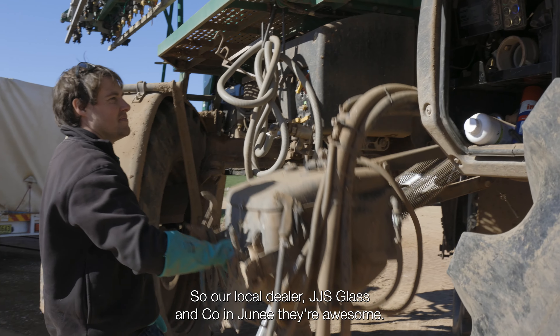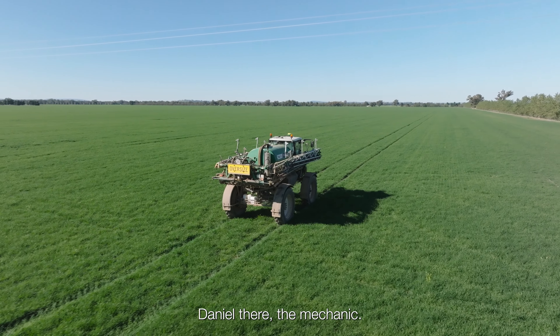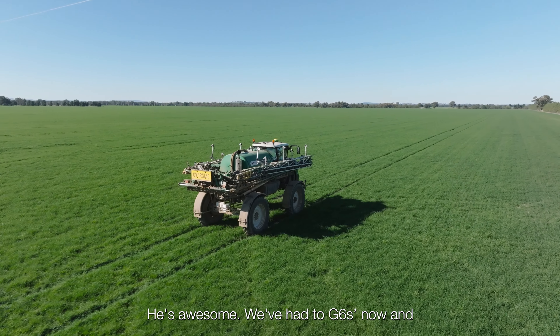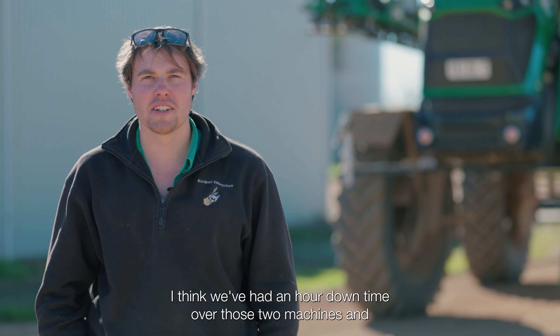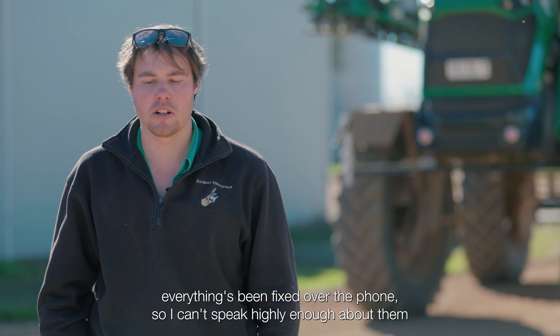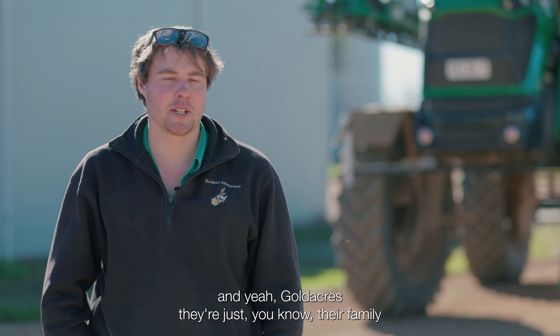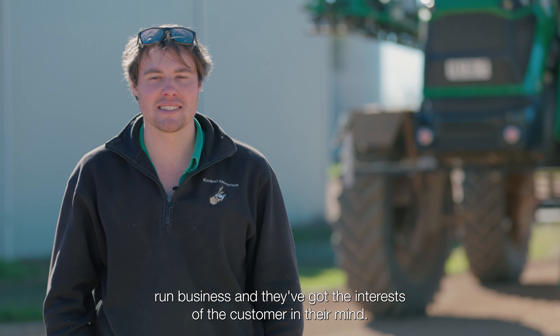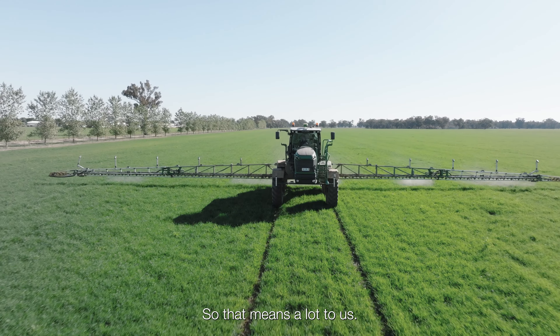Our local dealer, JJS Glass & Co. in Junee, they're awesome. Daniel, the mechanic, he's awesome. We've had two G6s now and I think we've had an hour of downtime over those two machines, and everything's been fixed over the phone — we can't speak highly enough about them. Gold Acres, they're a family-run business and they've got the interest of the customer in their mind. So that means a lot to us.